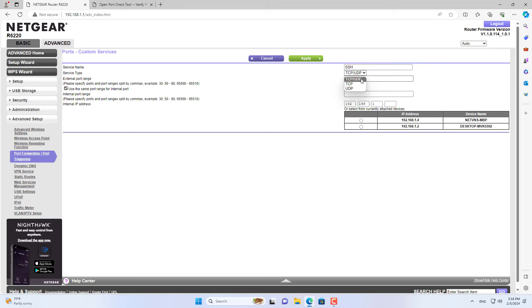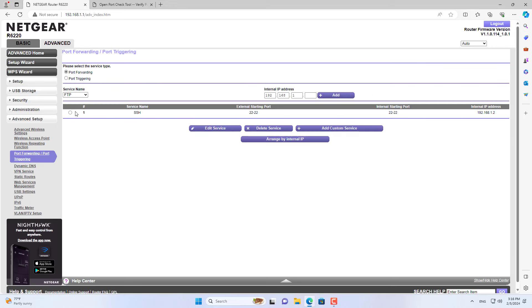Here you create a new custom service or use Define Services. I created a new custom service. Next, you forward the port to the destination IP address in your local network.